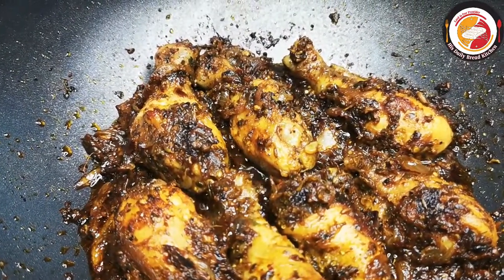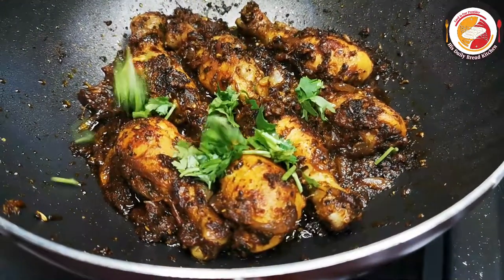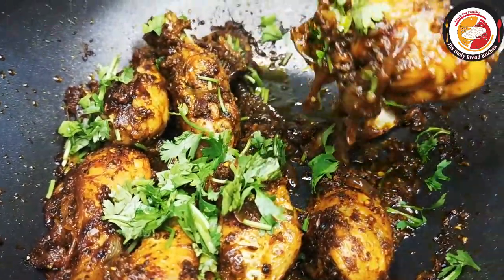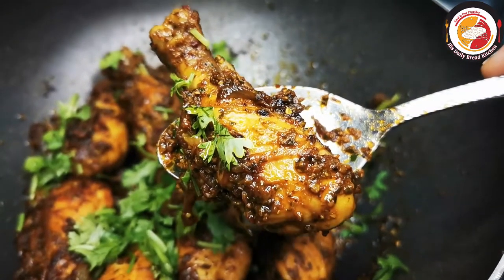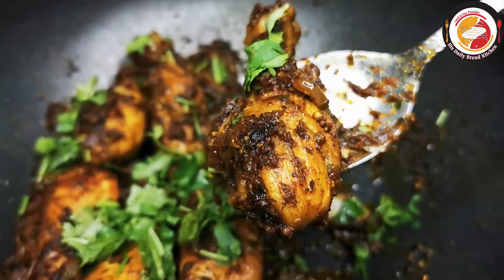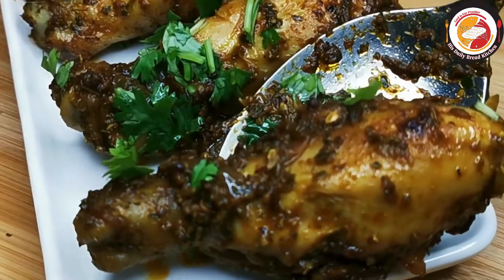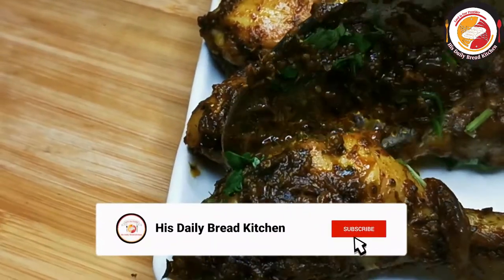Finally, after cooking, this is how it looks — really tasty! Just sprinkle some coriander leaf, turn off the stove, and it's ready to serve. This is one of the best tasty chicken drumsticks you must try — you will like it for sure.